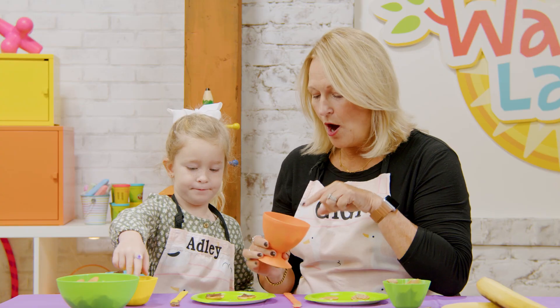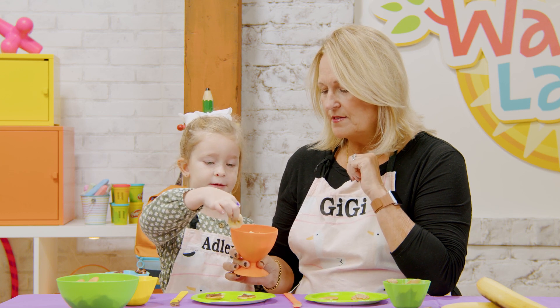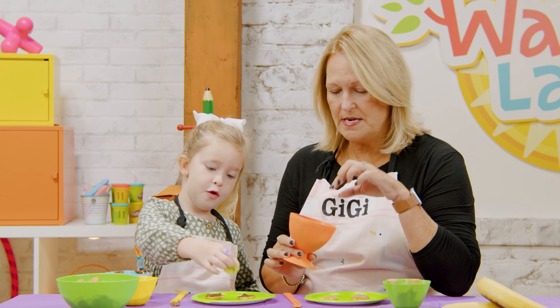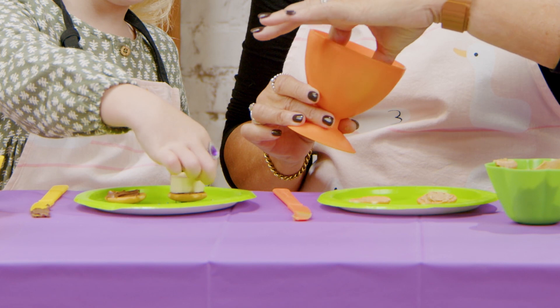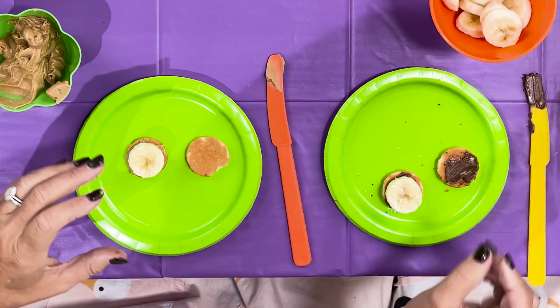Now, are bananas fruits or vegetables? Fruits! Yeah, a fruit. Take the biggest one — put it in your sandwich. I think I'll take a giant one too and put it in mine. Then we're going to take our sprinkles and make the rainbow part.